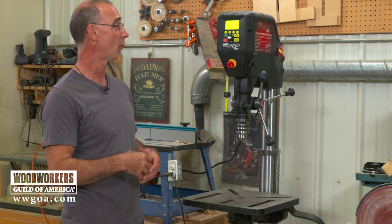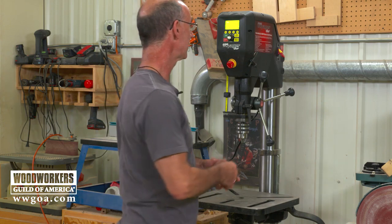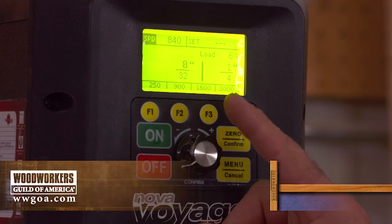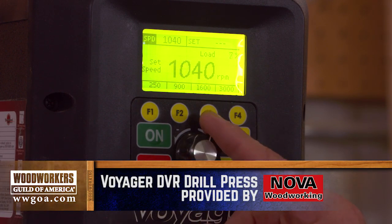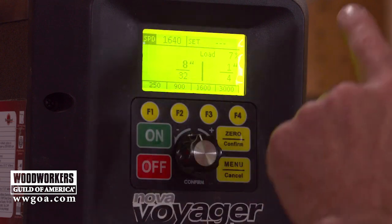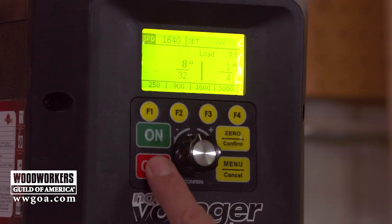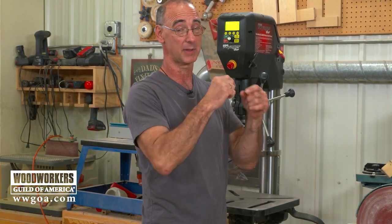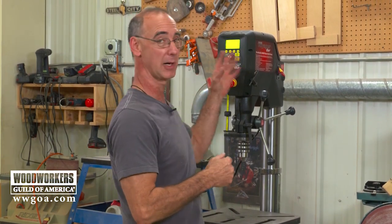One thing you might notice right away is that there's no hood to open on this machine and no belts to change — speed changes are done with this dial right here. The digital readout shows what the RPM are. If you've owned a drill press with step pulleys and a V-belt, how many times did you actually change the speed? We all tend to just leave it on one speed and hope for the best. This dial gives you great flexibility to really dial in your speed.